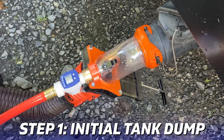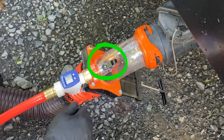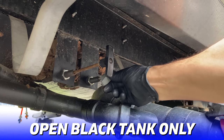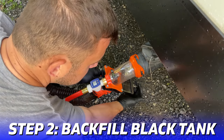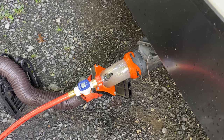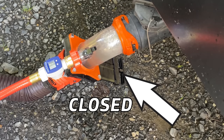Step one: dump your black tank. Turn the water hose valve on the Rhino Blaster Pro perpendicular to the fitting so it's closed. The dump valve on the RV stays open for the entire process. Open the gate valve on the Rhino Blaster to completely dump and drain the black tank. Once empty, we're going to backfill it to rinse. Close the gate valve on the Rhino Blaster, then open the water hose fitting to turn on the water source and start filling the sewer pipe. Because the gate valve is closed, water will not flow out to the sewer — it will backfill your black tank.